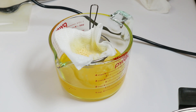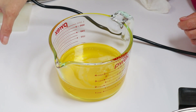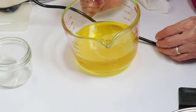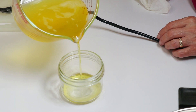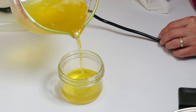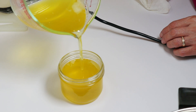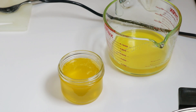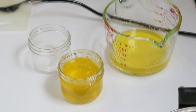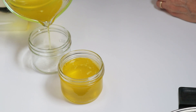Now I have strained my clarified butter slash ghee into a heavy duty 2-cup Pyrex measuring cup because it is very hot. And from there I'm going to pour it into half-pint wide-mouth jars, which I think will make it easier to be able to scoop out the ghee when I want it. By the looks of things I could have used one wide-mouth pint jar, but I think I prefer this method and I like those jars for this particular application.